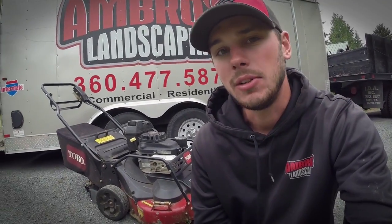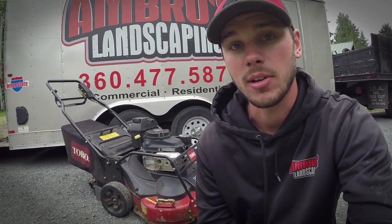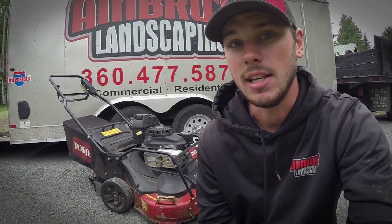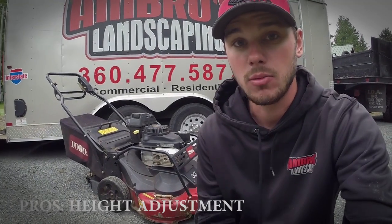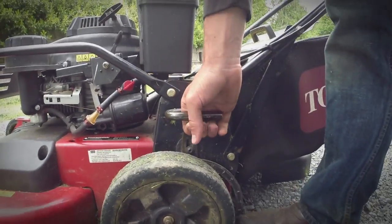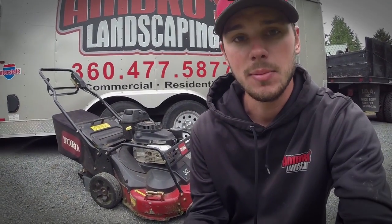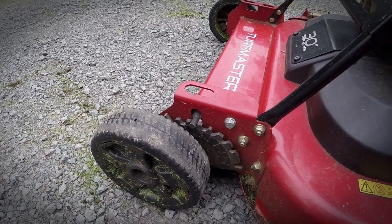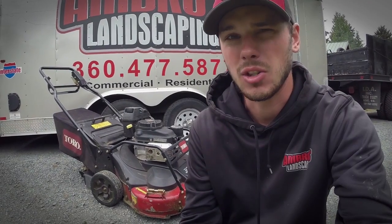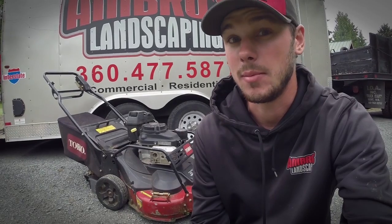Another thing I like about the Toro Turfmaster — and one of the reasons I chose it over the commercial 30 Exmark — is the height adjustment for the wheels. Both the Exmark and the Toro have rear wheels that adjust the same way, just by pulling up on the levers, but the front wheels are different. On the Toro it's a simple lever that lifts both wheels at the same time, whereas on the Exmark you have to pull up on a tab, remove each wheel separately, and then reinsert it.